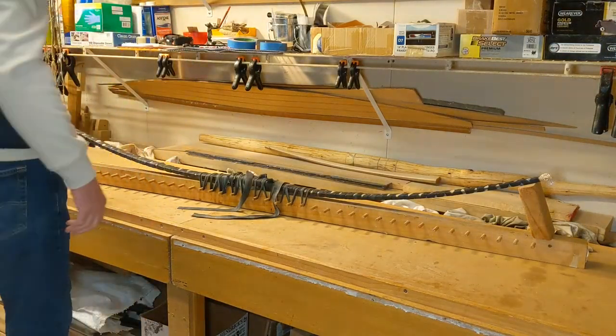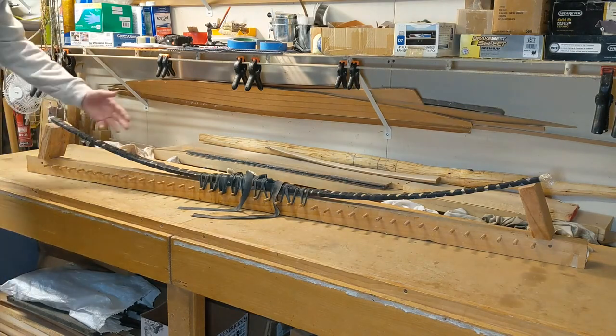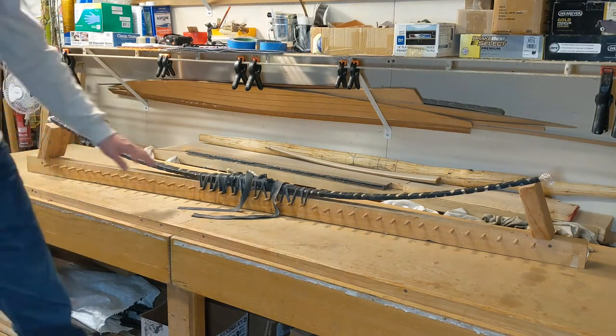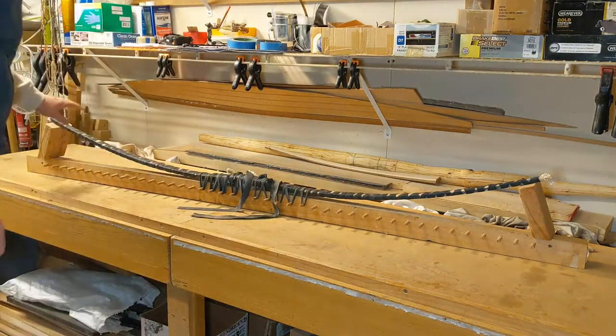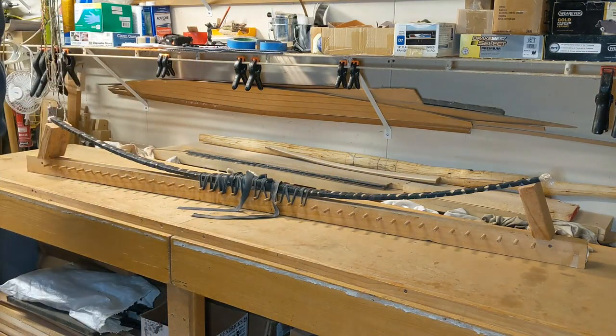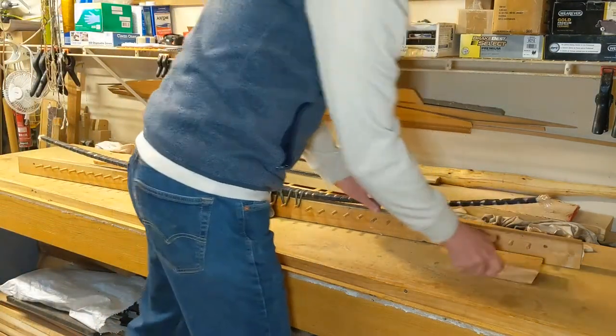When I left you last, the bow was just set up here, glued up, and you can see it's held its natural reflex here based on the tiller that we assigned it. We're going to just take it out of its bindings here and kind of give you a flavor of what it looks like when you take it out.